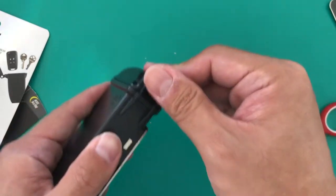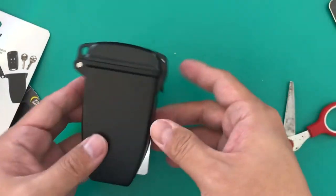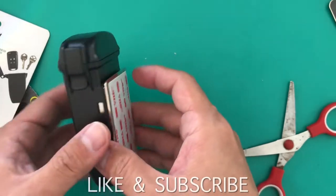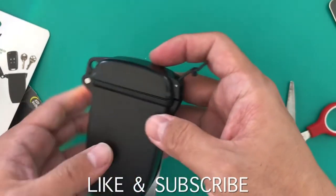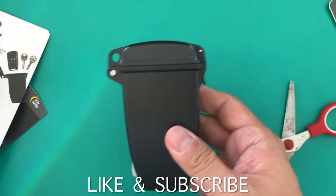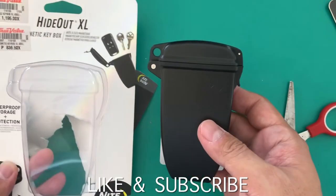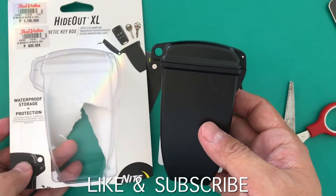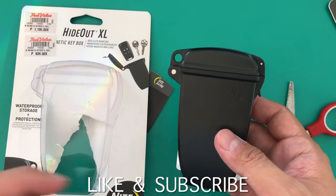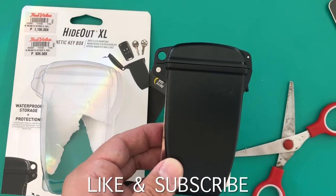It's a waterproof key box, so you can put it outside. It's easy to open. That's the review today for this Waterproof Hideout XL. I hope you liked the review. Thank you for watching Pinoy Techman — please like and subscribe.